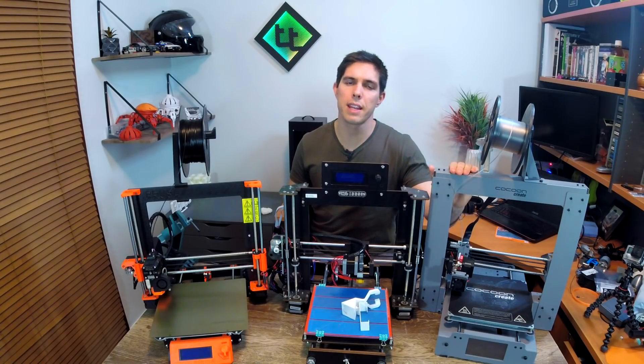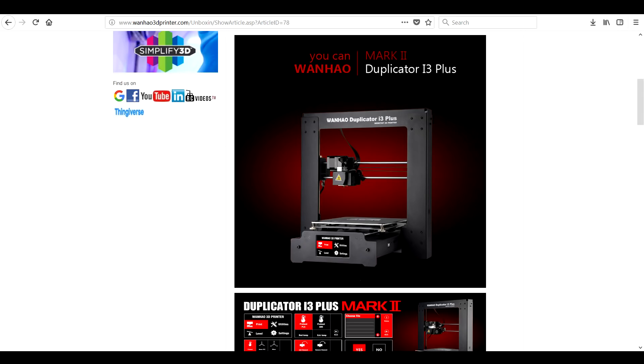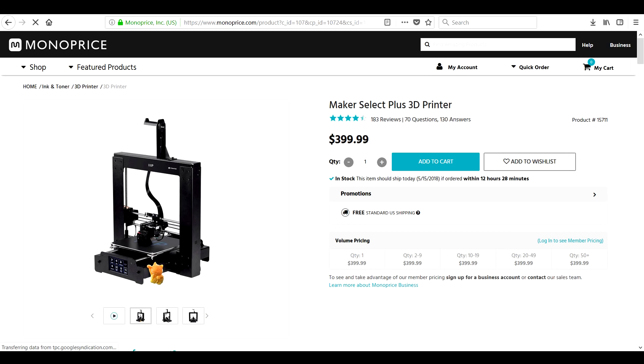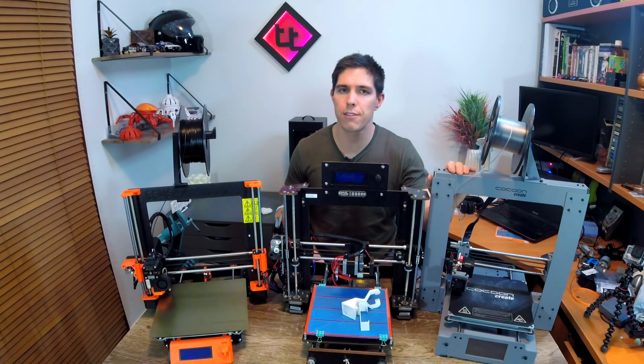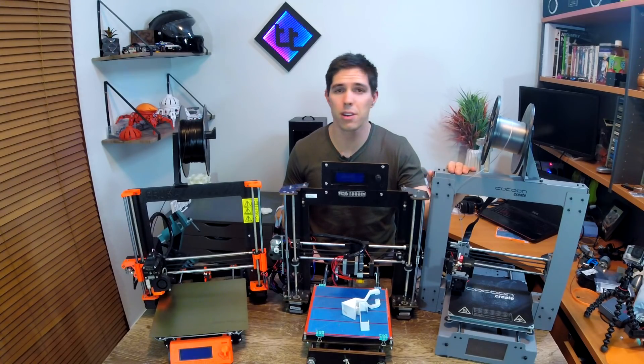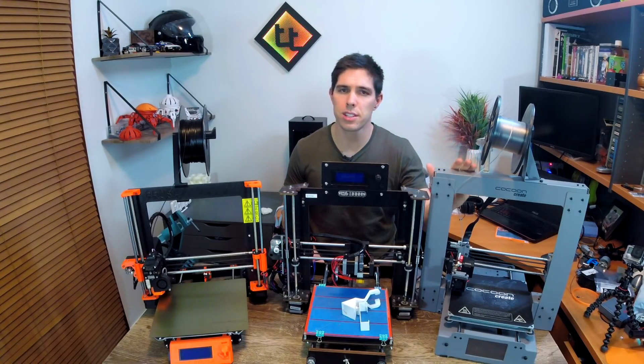Over here we have our next model down in terms of price — the Cocoon Create Touch, also known as the Wanhao Duplicator i3 Plus, and it also goes by different brands like Monoprice Select as well. All of these printers I've just mentioned are basically the same with very subtle differences. This one was actually paid for in a shop, which is pretty rare for 3D printers — I bought it from Aldi for $500 bucks. If you buy one of the variations I mentioned you can get it a fair bit cheaper, but check out my video on what it's like to buy an Aldi 3D printer, set it up and print if you're a complete newbie.